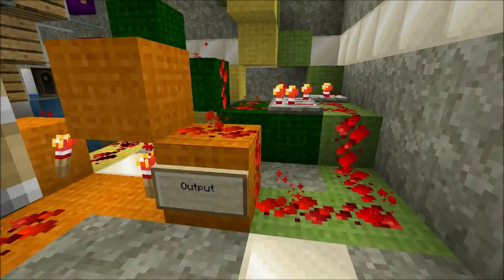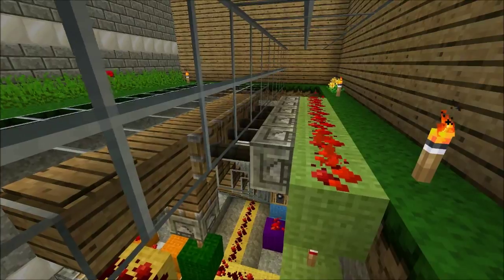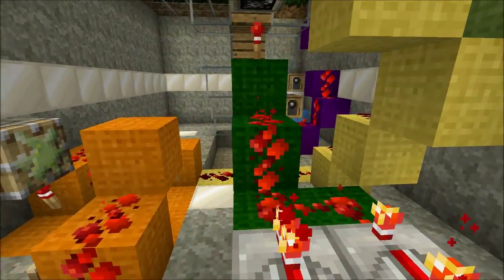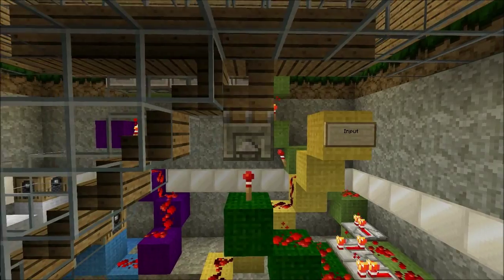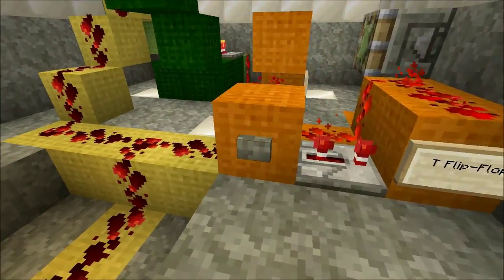The T flip-flop controls various pistons. Most of these extend to conceal the stairway when the T flip-flop's output is on. The vertical piston, with green circuitry, differs in that its power is inverted, so when the T flip-flop's output is on, the vertical piston is retracted.